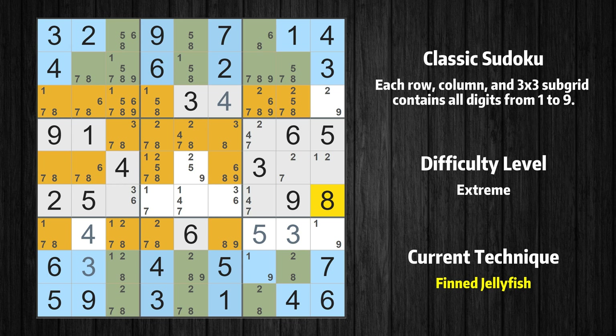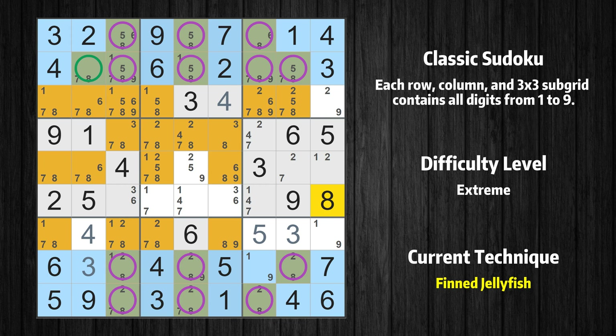There is a finned jellyfish with value 8 in rows 1, 2, 8, and 9. Either the fish or the fin is true. The fish and the fin are marked in purple and green, respectively. It is possible to eliminate all candidates that would be eliminated by both the fish and the fin.